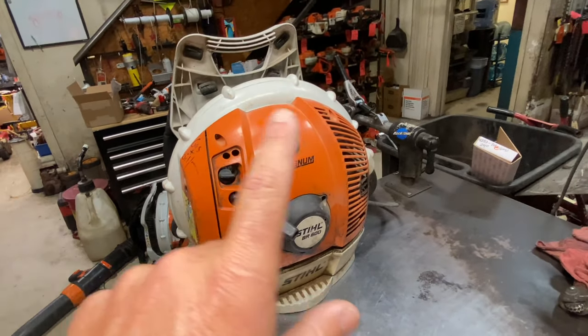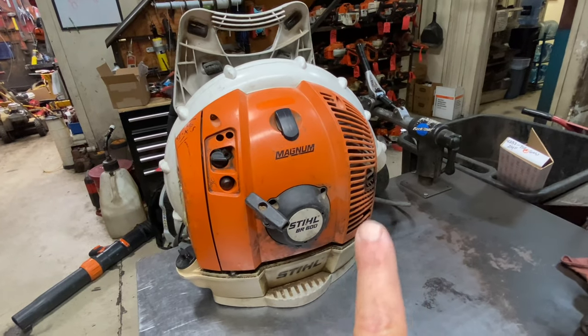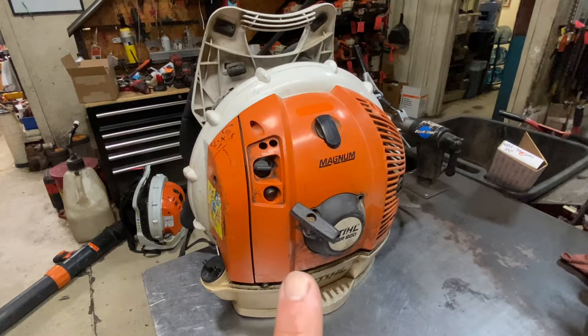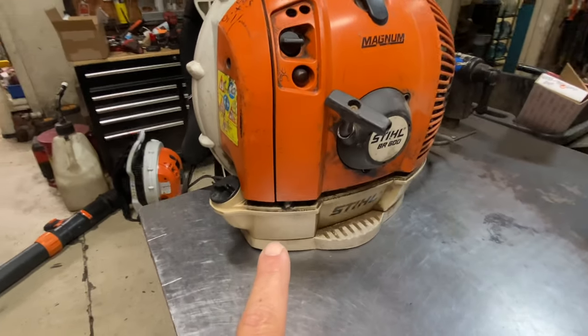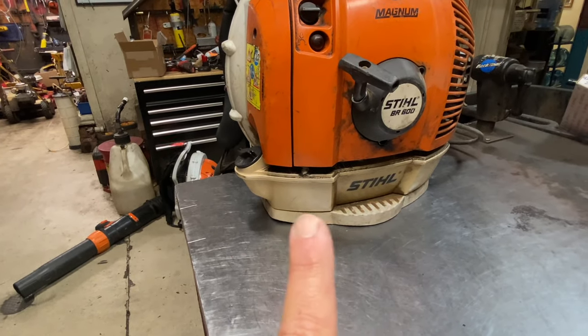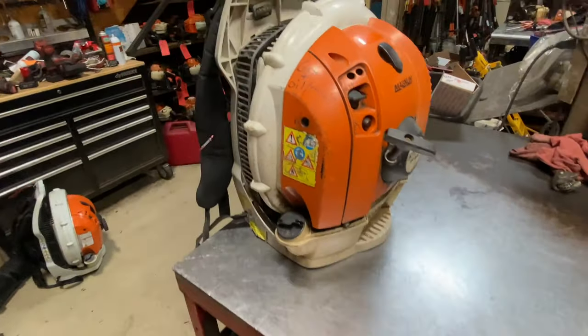Engine cover-wise, these things are really good and hold up quite well. Occasionally they will get broken around the exhaust, but overall they're pretty good. Recoils are good — they hold up quite well, they're strong, no major problems with those. The gas tanks on these, like a lot of the Stihl products, I usually don't have any issues. They're a nice heavy plastic and they do hold up quite well.